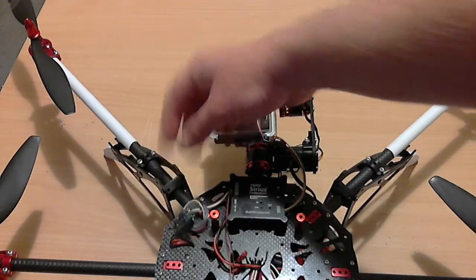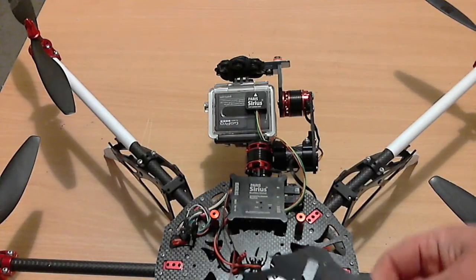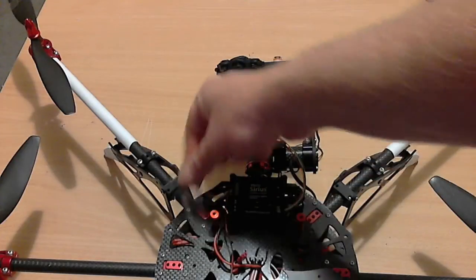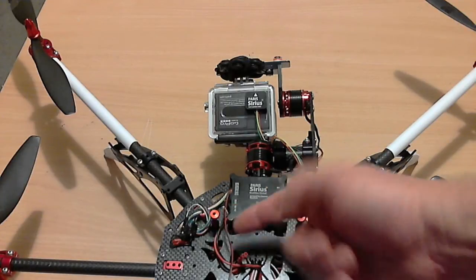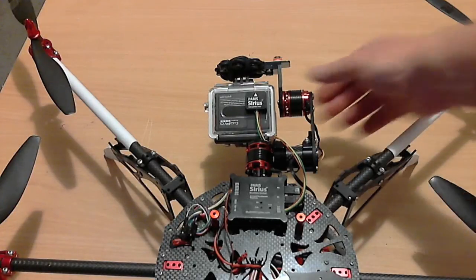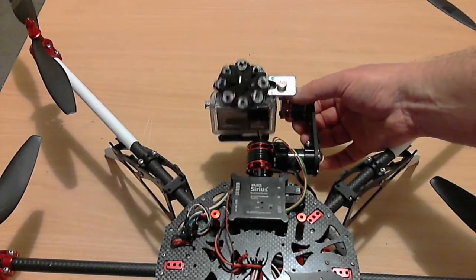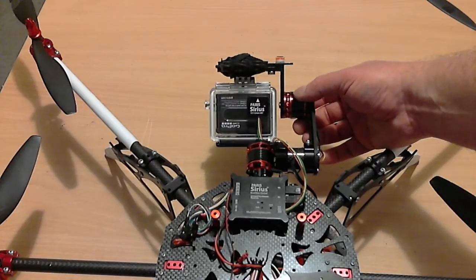You've also got a power lead that you plug into your 4S loom already on your Scarab aircraft. The other thing that comes with it is this control input loom. You don't have to worry about most of it, but this red and black thin loom — I've got that plugged into channel 8 on my receiver, and that gives me a pitch override on my radio. So I can manually alter the pitch setting of the camera based on the output of channel 8.